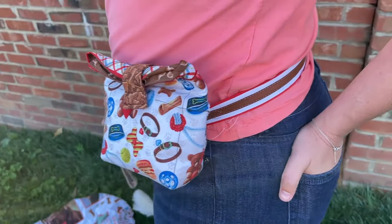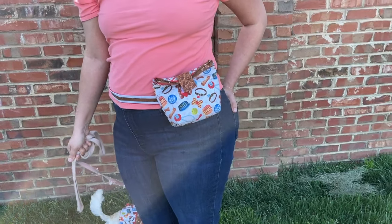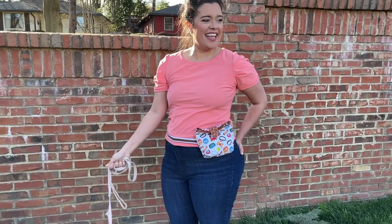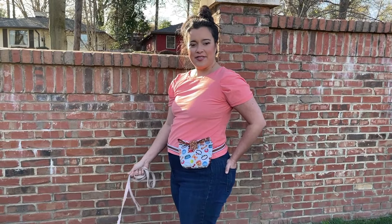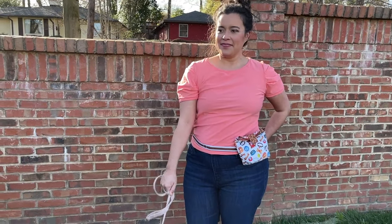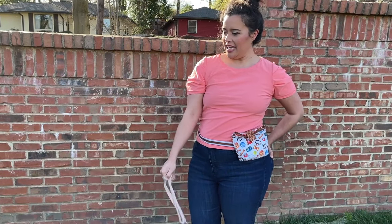Fussy cut just means you cut out a specific part of the fabric to highlight it. On this belt, I cut out the part of the fabric that looks like a collar because it kind of also looks like a belt with the buckle and everything else. And would you believe that I made this pattern myself? Yep, it's the very first Inside the Hem sewing pattern.